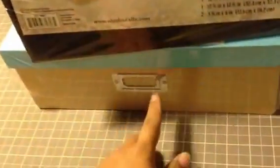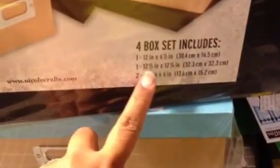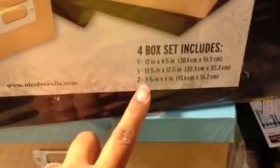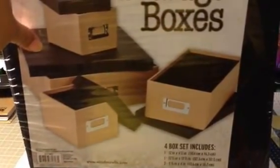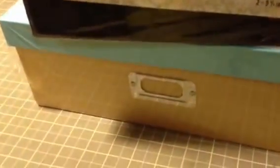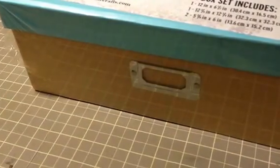The other thing I got from AC Moore is this box set. I got two of them - one with a blue top and one with a black top. There are actually four boxes in each set: a 12 by 6.5 inch, a 12.75 by 12.75 inch, and two 5.375 by 6 inch boxes. The set was ten dollars. I got two different colors because my craft room is blue, black, and white with a dark brown color too.